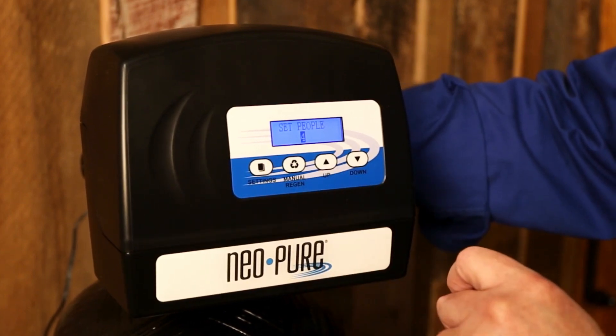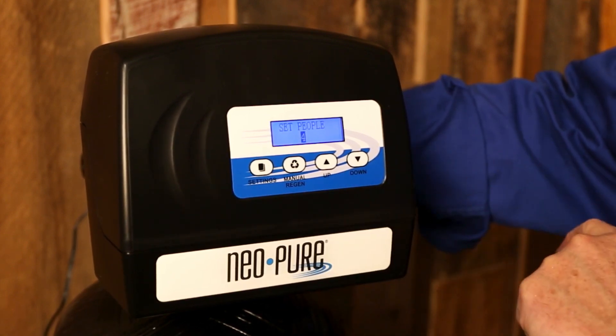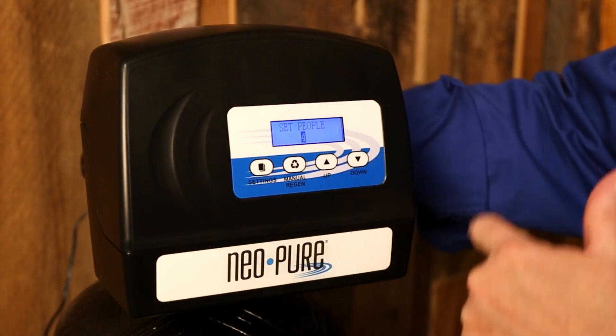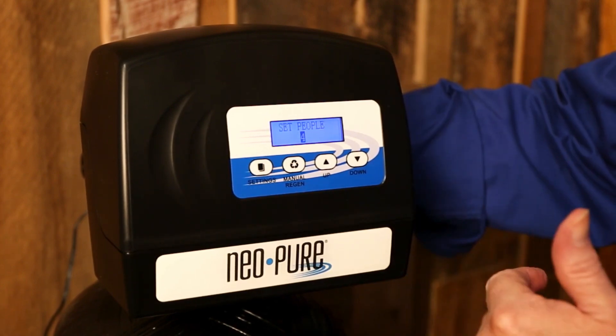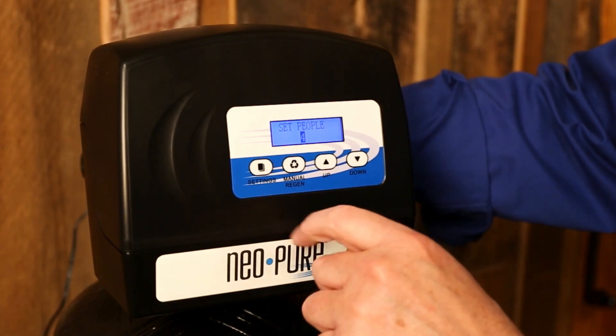Now we want to set the amount of people that are in your house. This, in conjunction with the hardness, will help this meter calculate when it's time to regenerate, because we know how much water typically each person will use.